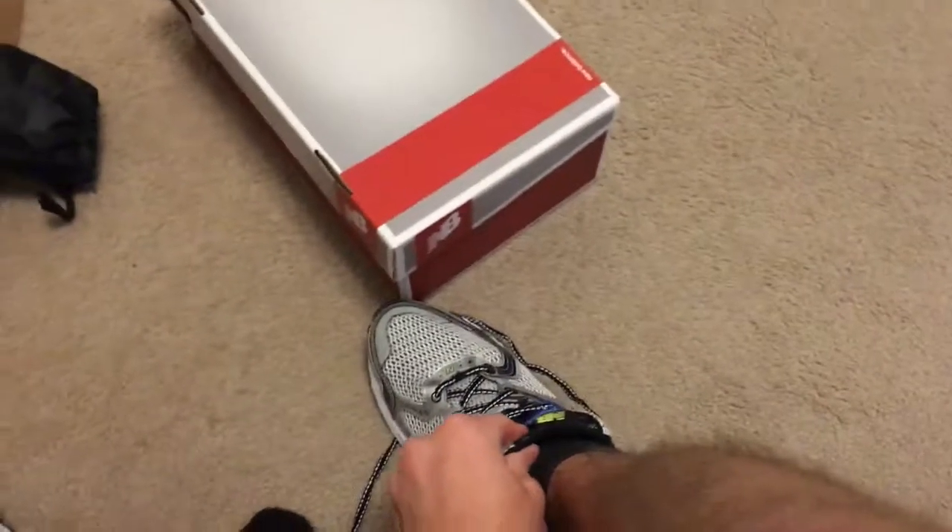Currently watching some PC videos. Justin got these shoes for free — they're size ten — so I'm gonna see if they fit me. I should loosen them first.